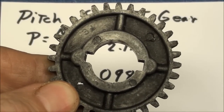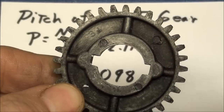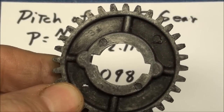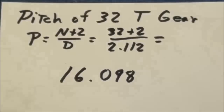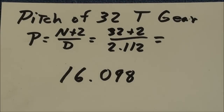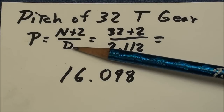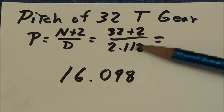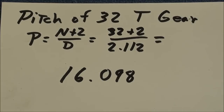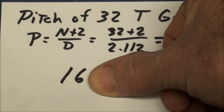Here's how to determine the pitch of a 32-tooth gear. If your gear is not marked, count the teeth — mark the first one with a marker, go all the way around, and count them two or three times. The formula is: pitch equals number of teeth plus two, over the diameter. So that's 32 plus 2 over the diameter of 2.112, which equals 16.098. Forget about the change — that's a 16 diametral pitch gear.